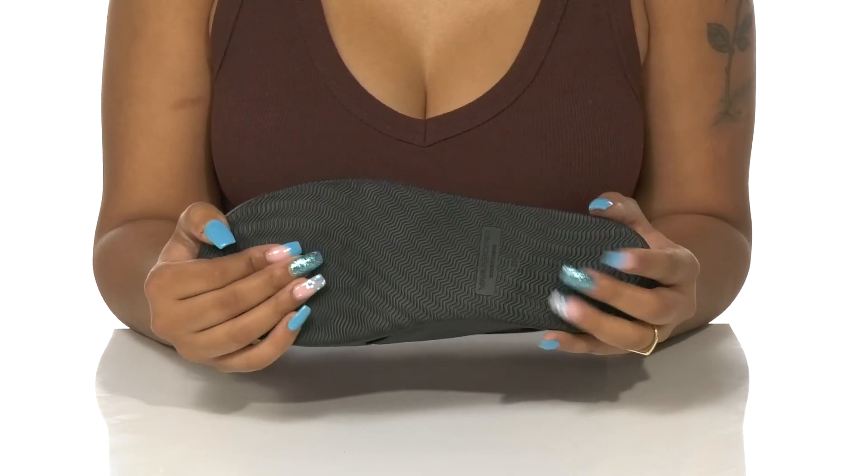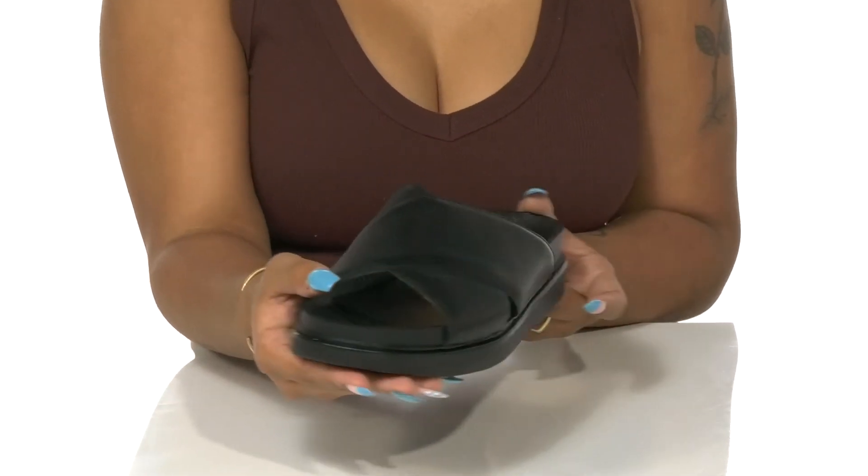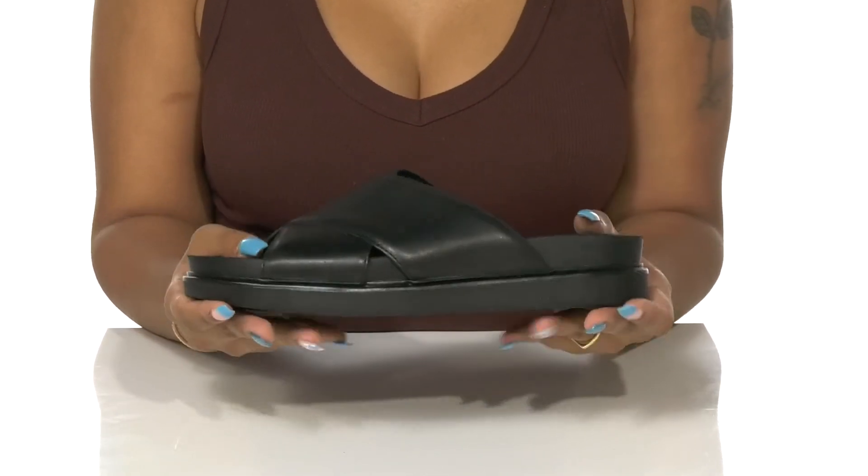The outsole is lightly textured to add some grip to each step, and you can pair these with a simple black dress to give yourself an elegant but casual feel.